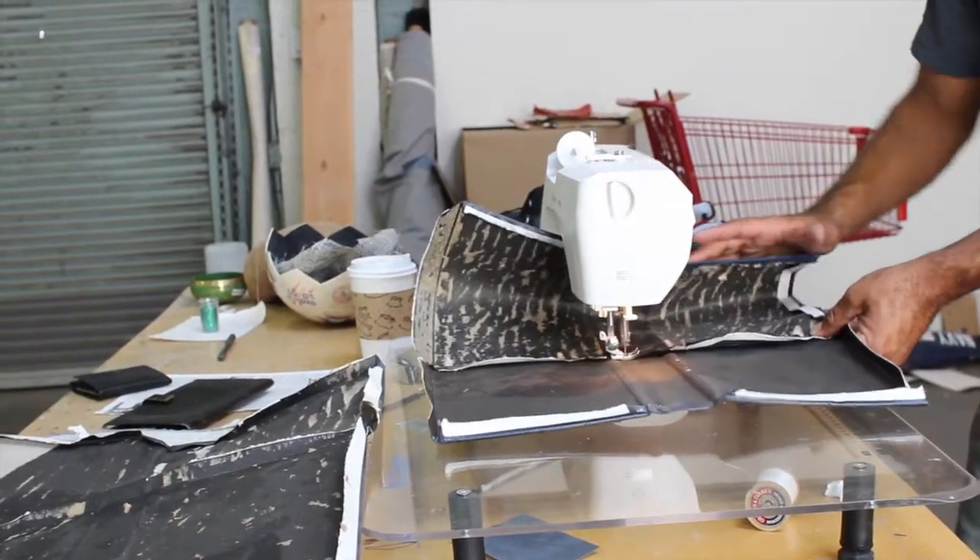My name is Samuel Levi Jones and I'd say that I'm an abstract artist working with encyclopedic materials.